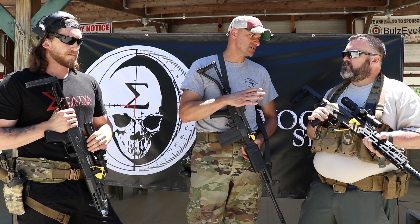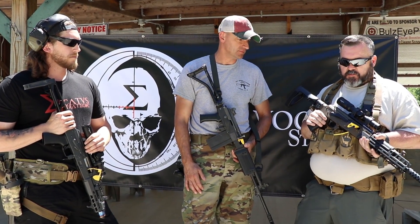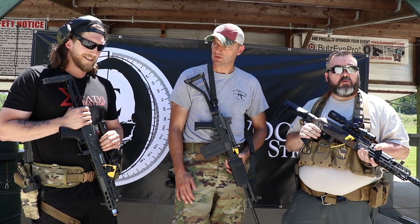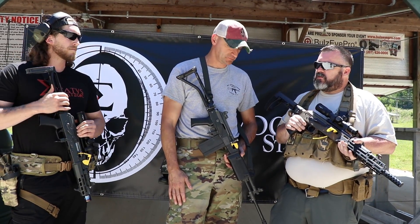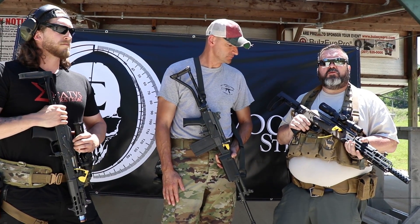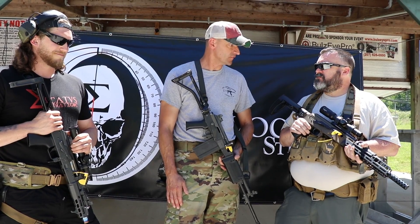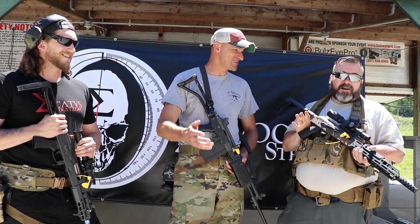What will the price point be on the magazines? We want to keep them as low as possible — probably starting at around $30 to $35. In all honesty, we just want to break even on the mags because we want to sell our pistols and rifles. That's about $35 for a 30-rounder, a little less for the others. We have an engineer who designed and tested them, we've got running prototypes, and production is probably going to start this Monday.